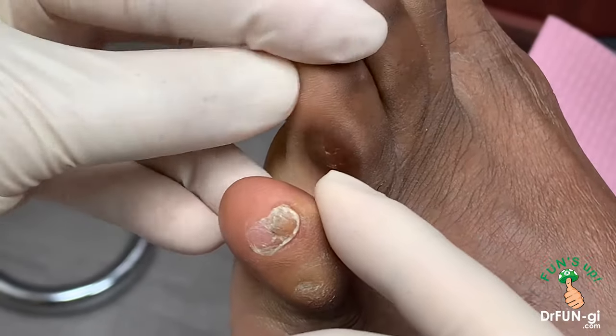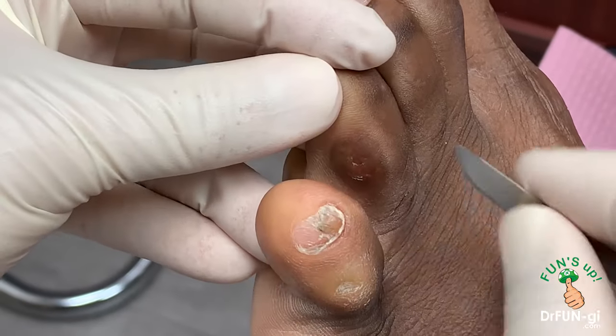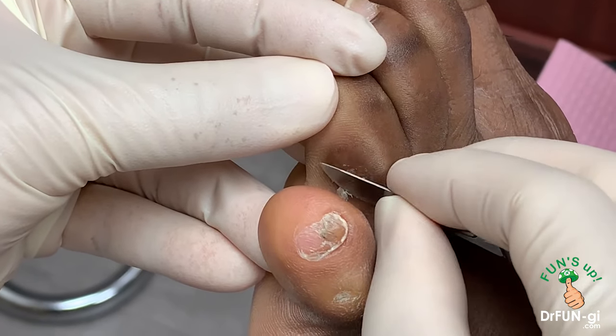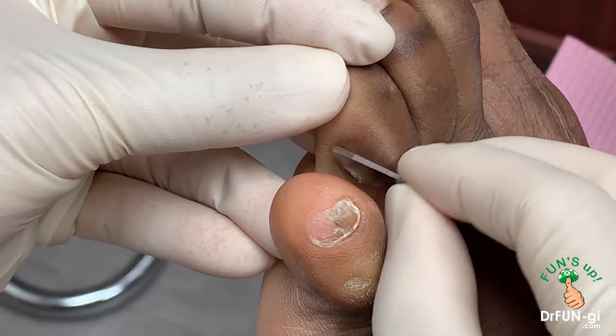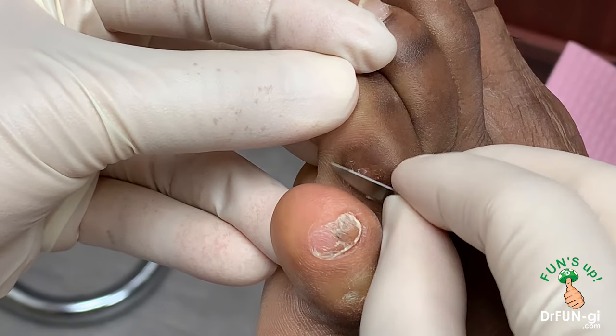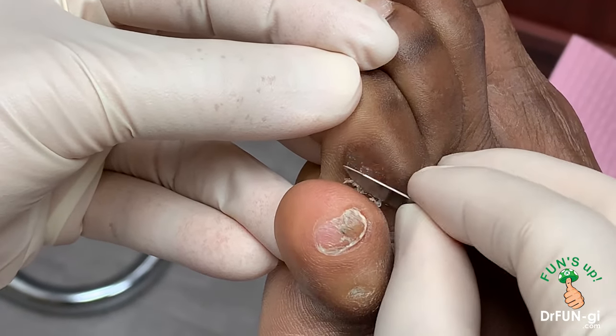So he just came in, he's been waiting to see me, because he's dying to just take care of this. So I'm just going to clean this out. There is a core in here — you can see that right now — which is what's really painful.